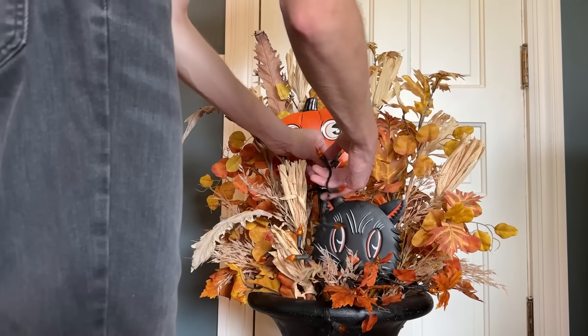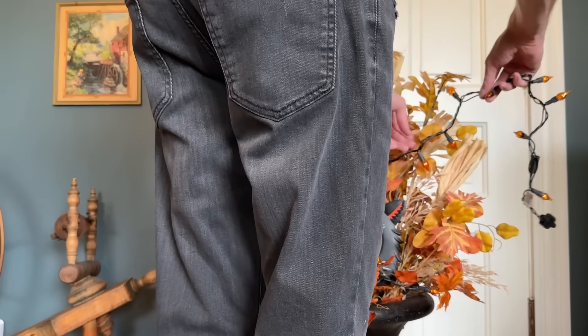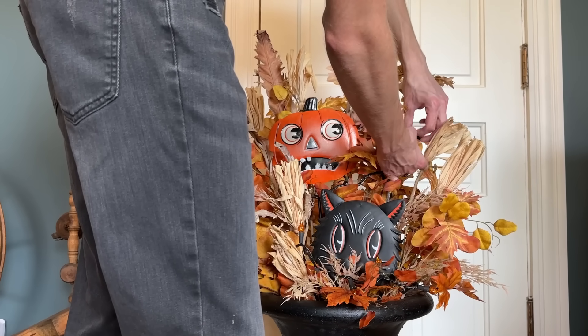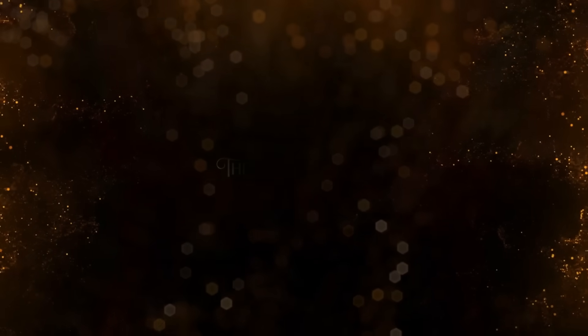But once I get the rest of the lights in and get the planter hauled outside, I'll show you the finished look.